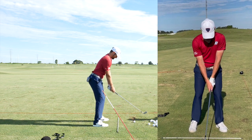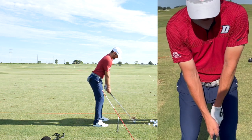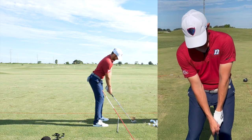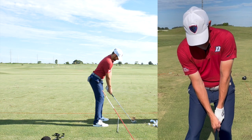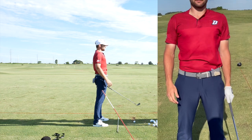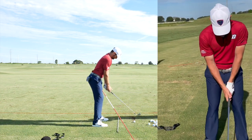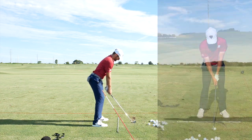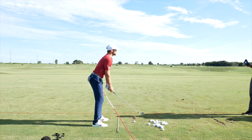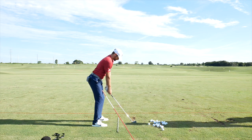An interesting thing came up: Artem kept saying his grip felt a certain way, but visually, changing his tilt changed his eye position so much that it made his grip feel different. Sometimes the feel isn't real. They looked at the grip and it wasn't actually the grip — it was more the vision. Most golfers would be surprised how massive that effect is.